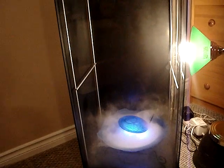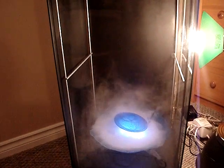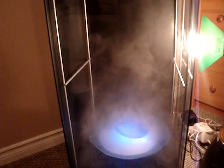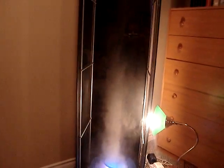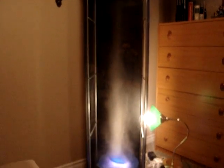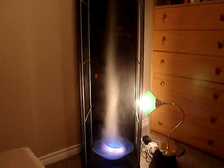You can see it's already stirring up and getting bigger. The tornado is just forming all the way up — approximately 5.5 feet tall.